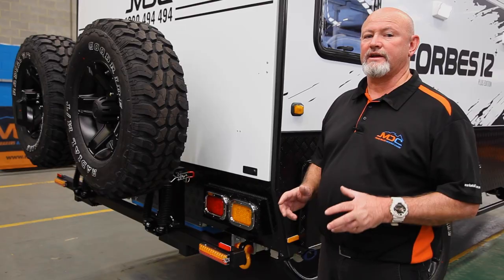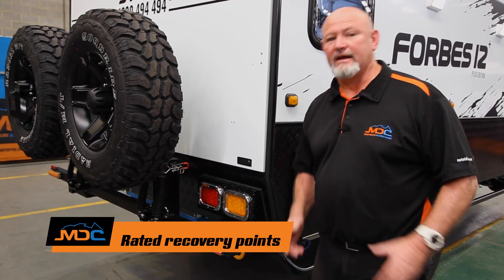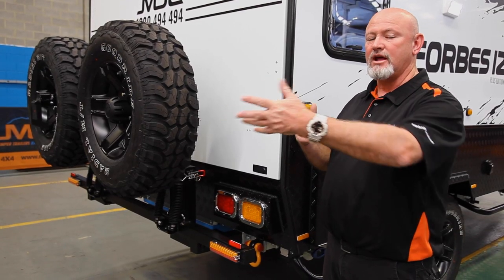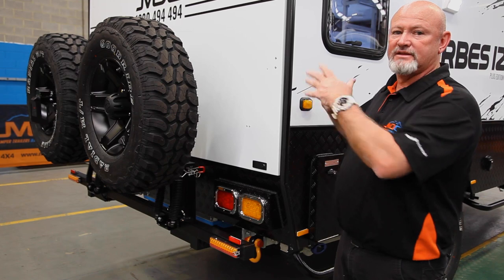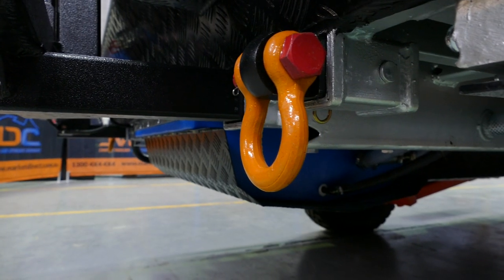Just at the rear of your van are the recovery points — these ones down here. They are rated to three and three-quarter tonne. You have to be unhooked from your car — you cannot pull both units out because that's rated over five tonne. So these are rated to three and three-quarter tonne, no problems for your vans, but you've got to be unhooked from your car if you're going to use recovery points.